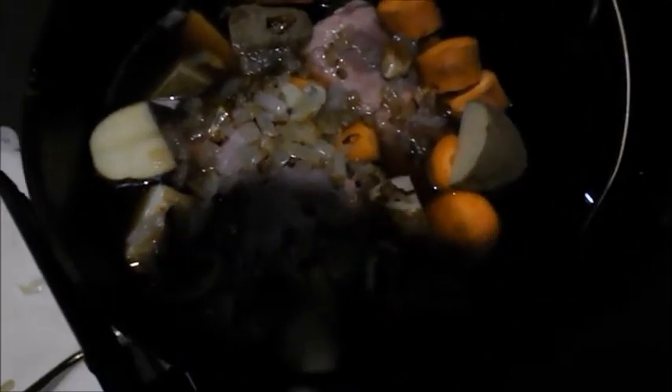Everything's in — beef broth, carrots, potatoes, the excess mushrooms and onions. I'll put it all in there.